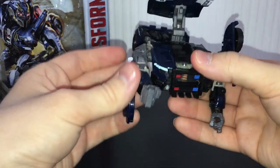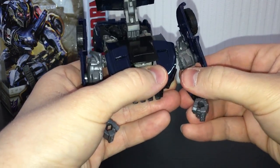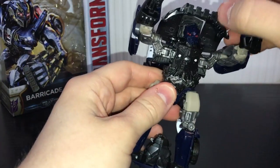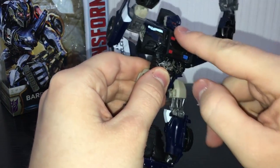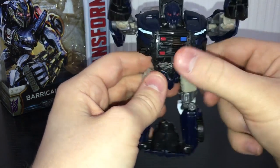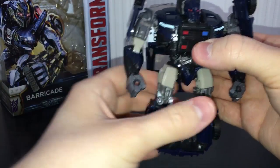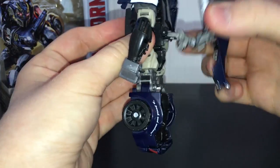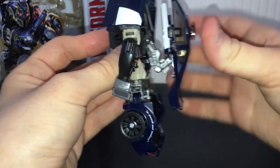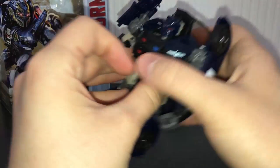Rotate these up, rotate the forearms, and rotate his hands around — there are his arms. Then the whole chest piece just folds down and forward. It doesn't tab in, which kind of sucks — it just sort of rests there. It's pretty easy to lift up but it doesn't move when you rotate the arms, so it doesn't really matter. You can angle these how you want. That back section tabs into a little peg there, and then it just sits on his back. He has a bit of back kibble, but it's fine.